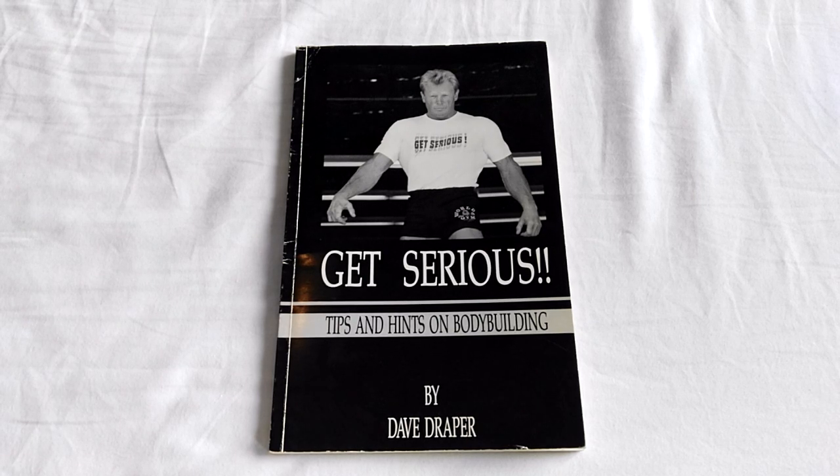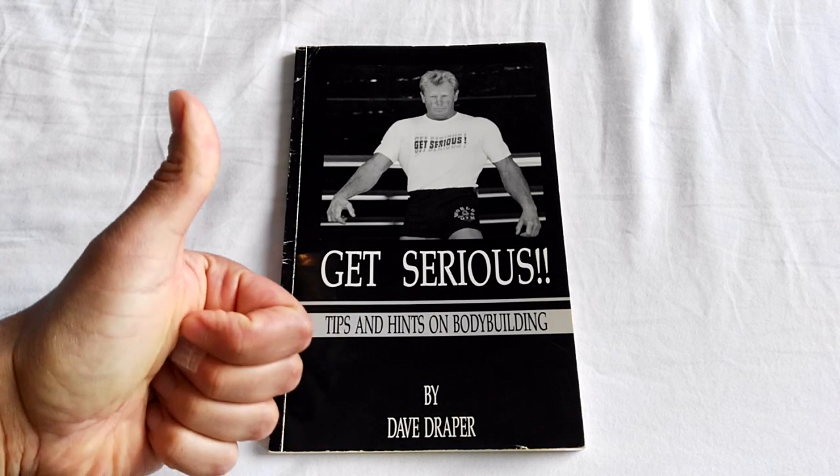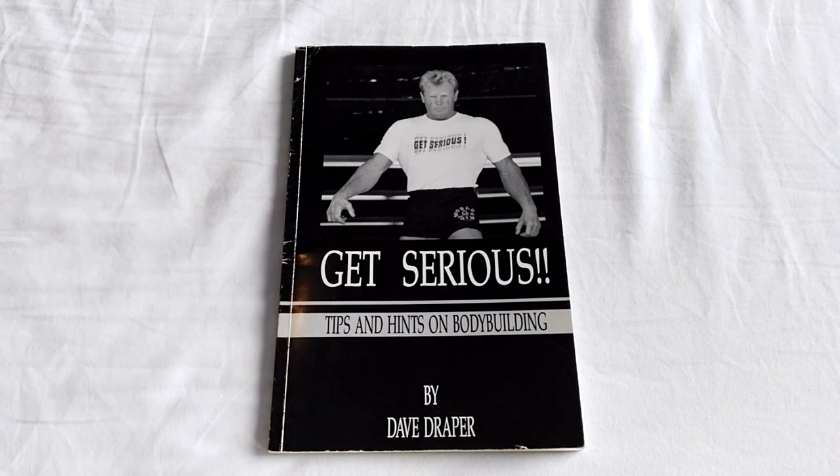Anyway, that's my review — a bit lengthy for such a small book. I thought it was an interesting purchase for my own collection, and I'm glad I've got it. Hope you've enjoyed the review. If you have, please give it a thumbs up. Thanks for watching. Leave me a comment, subscribe if you haven't. This is the Golden Era Bookworm signing out for now. Bye.